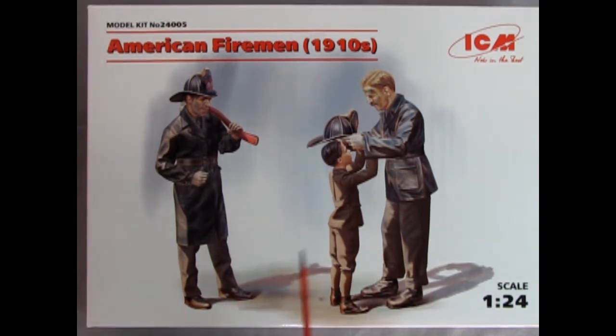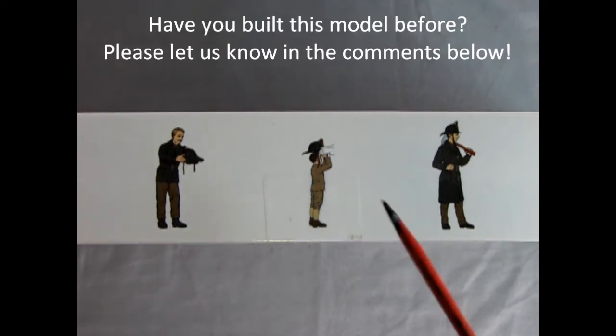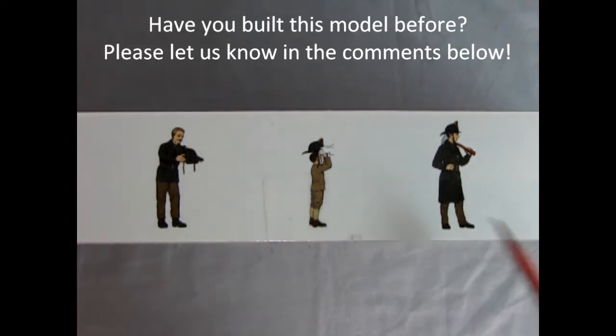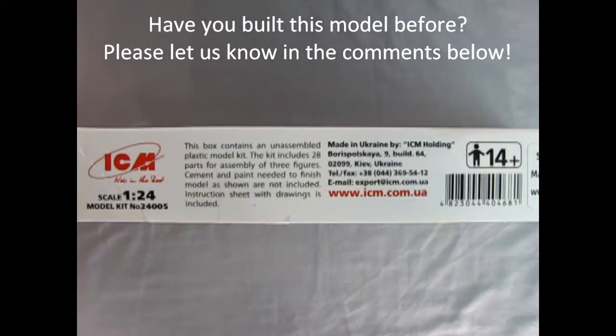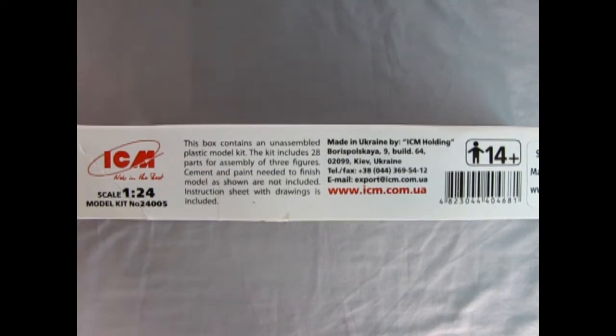Again, really cool concept art and a really cool concept for the figures. On this side of the box we can see each of the individual firemen — there's a chief with the cap and the child getting the cap put on, as well as another fireman looking on. On this side of the box we can see the ICM logo, the scale, and the model kit number. Over here the model is made for ages 14 and up, and you will need paint and glue in order to put this together.